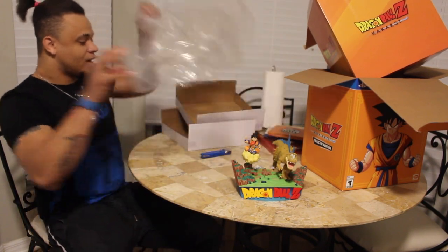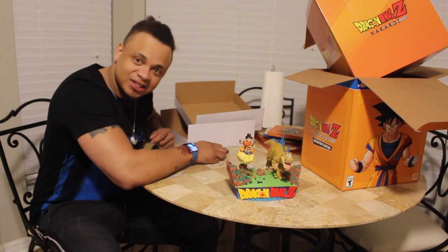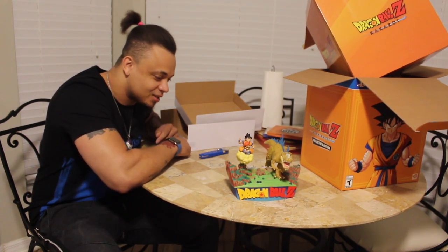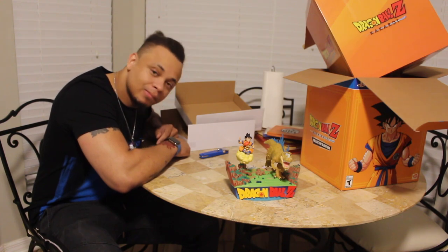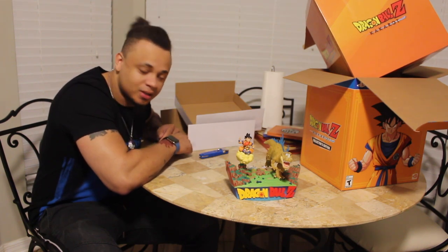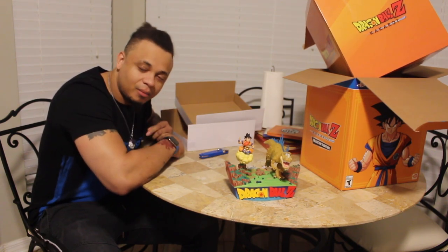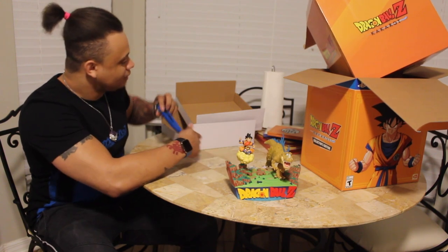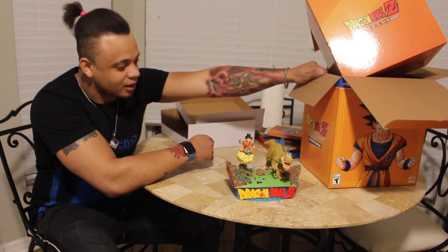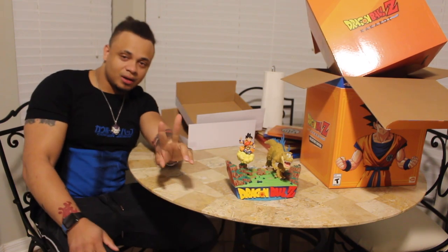So there you have it — the $200 Dragon Ball Z Kakarot Collector's Edition. We're going to put that somewhere nice. We'll put it next to Broly. I appreciate you guys watching. I'm sorry I'm not as upbeat — I'm super sick. I had a fever of 100.2. But my baby thought this would make me feel better, and I already feel better. Now I'm about to go beat some fools up. Thanks for watching, guys — I'll see you in the next one. Peace.